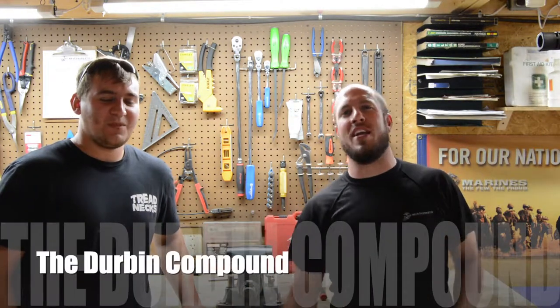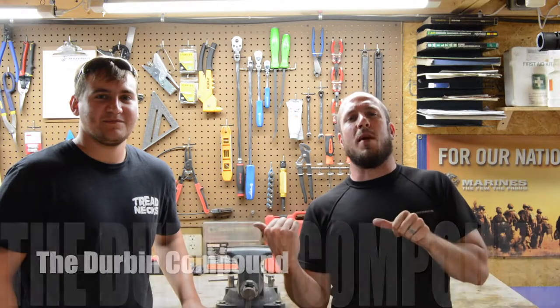What's up, everyone? Welcome back to the Durbin Compound. If you haven't met me already, my name is Devin Durbin. This is my buddy Dylan. He's been on a couple videos before. You've probably seen him recently.